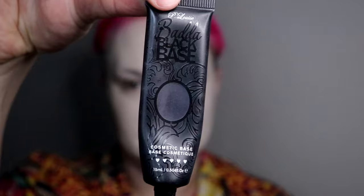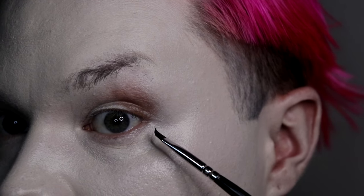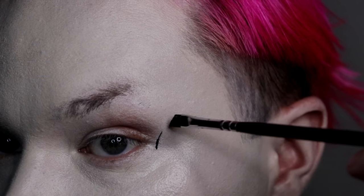Now that I'm nice and pale, I'm going to go in with my eye products. I don't cover my brows and I don't feel like I need to shave them because this is all just going to be black basically. I'm taking some Peelo Wies liquid eyeshadow base in black, putting it on this brush and tracing my shape first — mapping out where the socket ends.